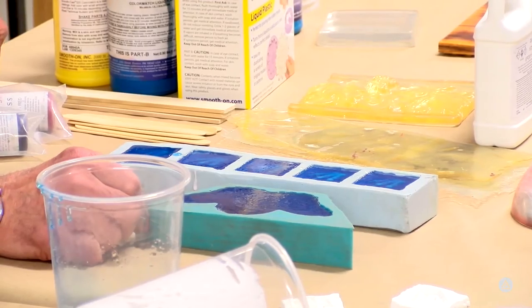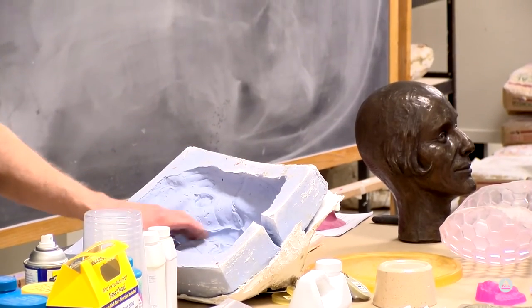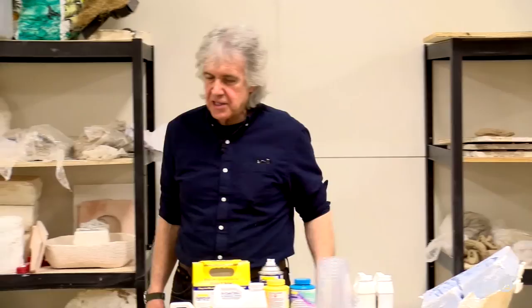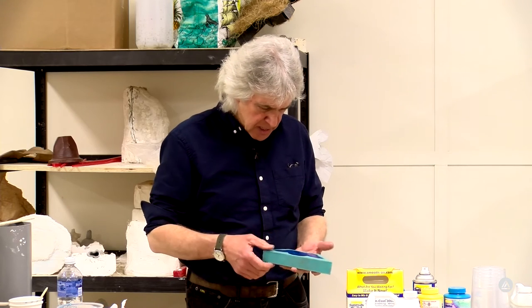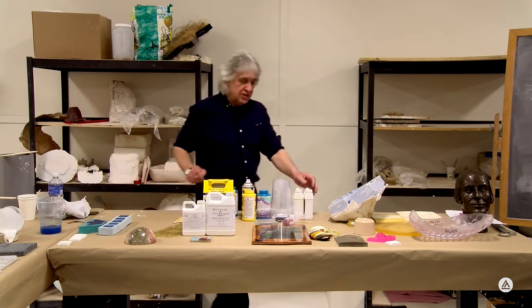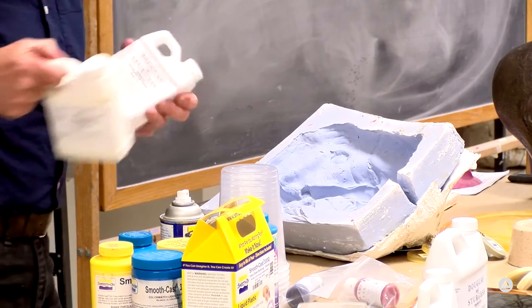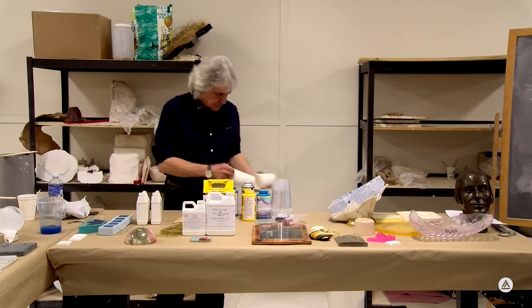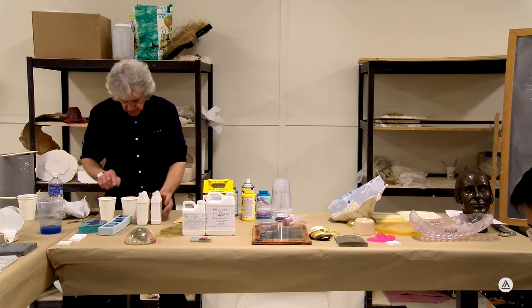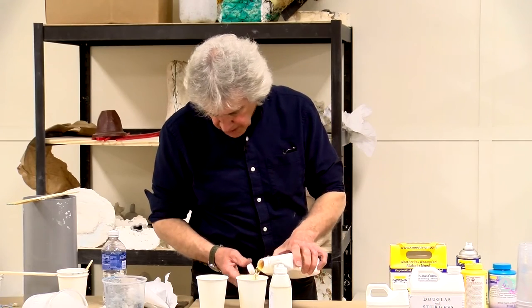We've got an alginate mold here that's a little old - it's shrinking and starting to pull away. We're going to try a little resin in there to demonstrate what moisture intrusion will do to your resin and what old resin can do. We'll throw a little bit of color in as well.